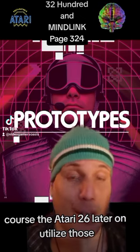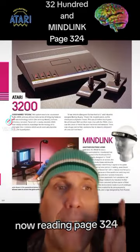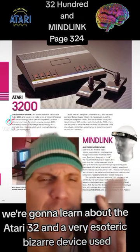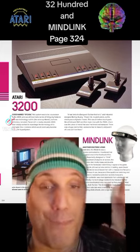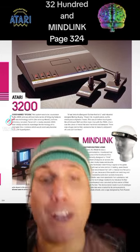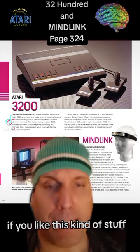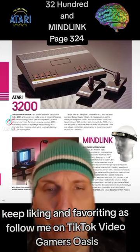Of course, the Atari 2600 later on utilized those. Now we're reading page 324. We're going to learn about the Atari 3200 and a very esoteric, bizarre device used, supposedly, to control the video game with your mind. Make sure to send some likes and love for weird, oddball, failed retro gaming equipment. If you like this kind of stuff, keep watching, keep liking and favoriting, and follow me on TikTok, VideoGamersOasis.